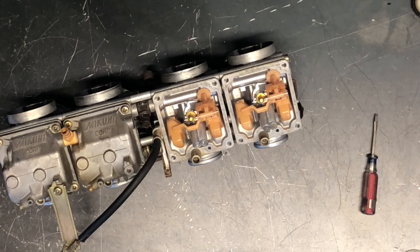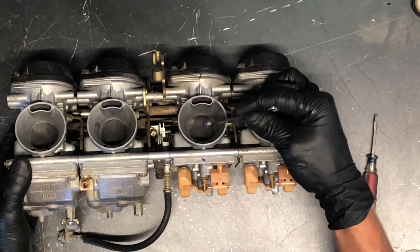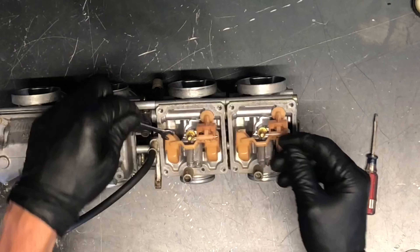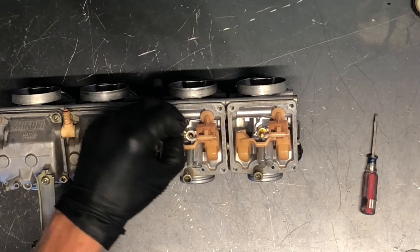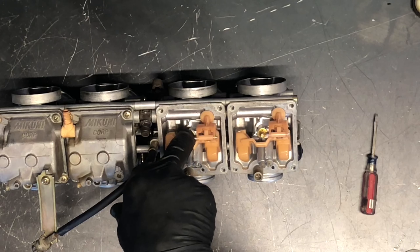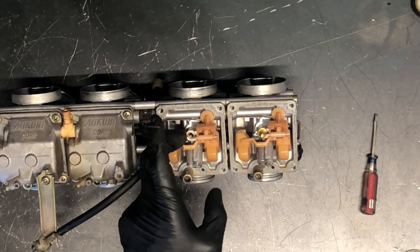We've also got a six millimeter cap here. This covers up your needle, and that needle hooks up to your slide. It goes up and down as air flows through your motorcycle, pulling more fuel up through the main jet. That needle is adjustable. You want to pull this brass cap off — there's a brass washer underneath — and you can see the needle right there. Make sure that area is all cleaned out. I wouldn't suggest taking compressed air and blowing on this needle at this point, as you'd shoot that jet up out of its spot.